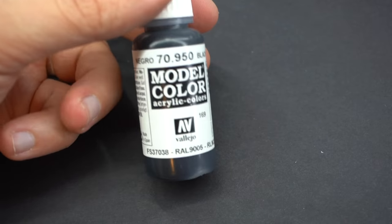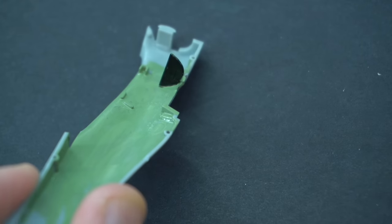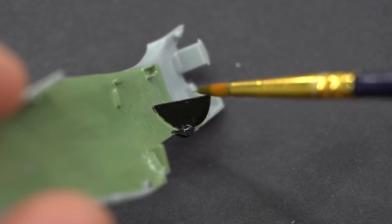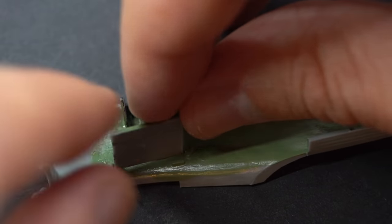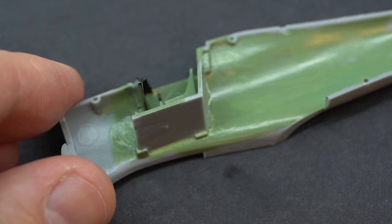Faleo Matte Black was then used to paint the top of the control column, the interior control panel, and the external gun sight area on the cockpit. Humbrol Decal Fix was used to put the control panel transfer into place, and then when that was done I glued in the cockpit assembly into its little slot inside the fuselage half.